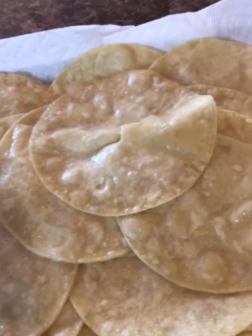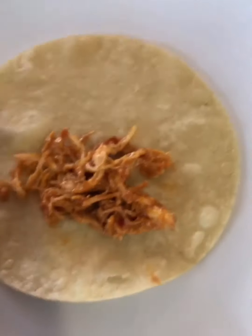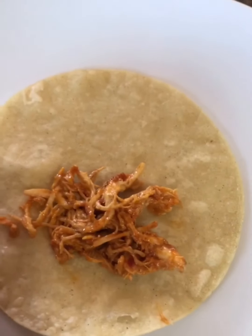Here's the corn tortilla slightly fried — this is what you want them to look like. I have the chicken, a baking dish, the sauce, and cheese. I'm going to put about two tablespoons of the chicken in there, roll it, and put it in the dish.